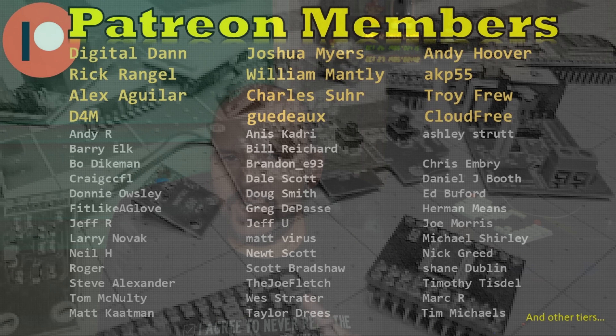That'll about do it for this one. Pretty cool look at this box. I do appreciate all the Patreon members, YouTube members — press on them buttons and y'all take care.